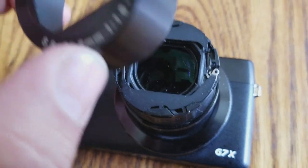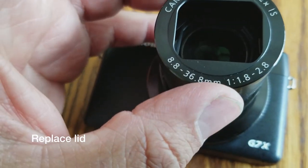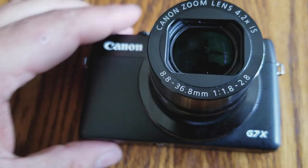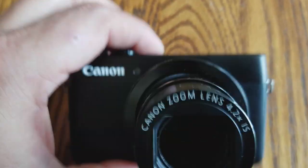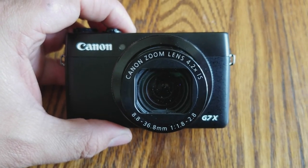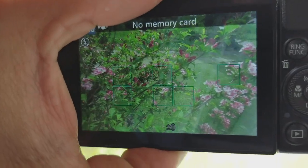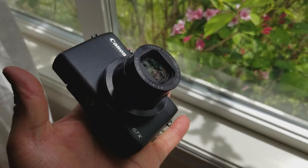When putting this back together, make sure that the lettering is on the correct side. When you're closing it, you should hear a small click. Then reinsert your battery, close it up, and turn it on. Hope nothing's broke. And there we go — the G7X is back working just as when I got it. It's beautiful with very little dust. Anything that is left is external. It's back to the way it was.